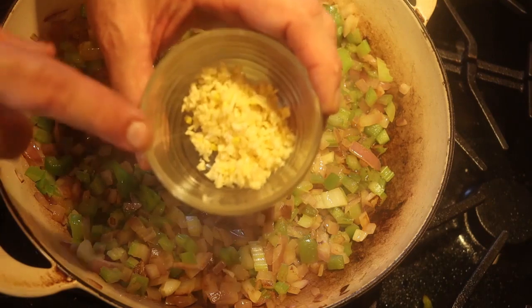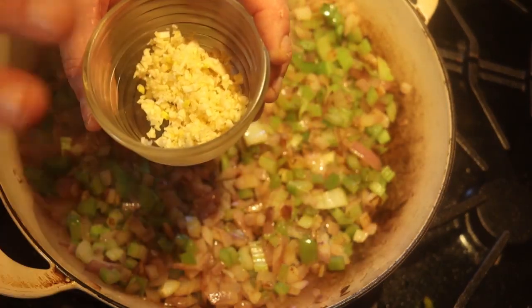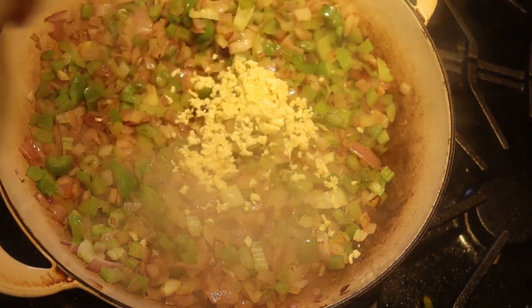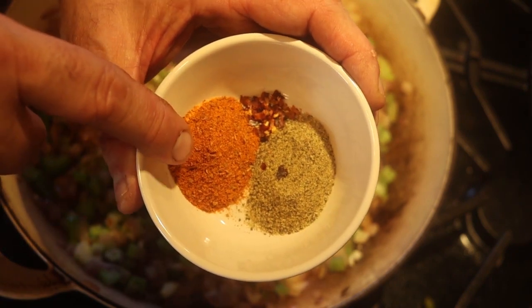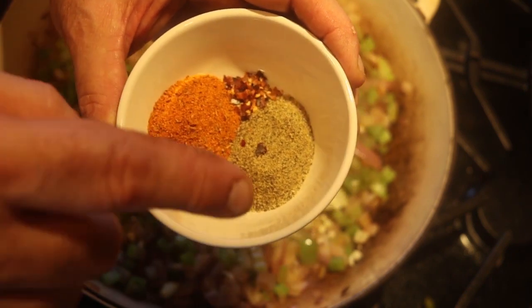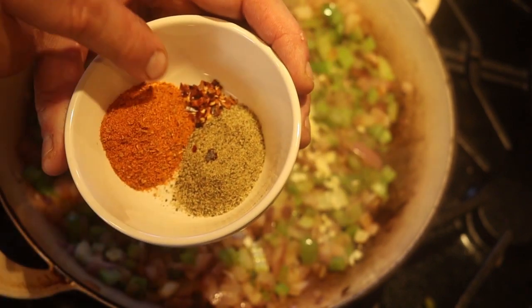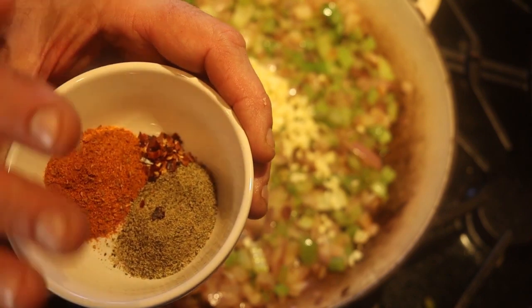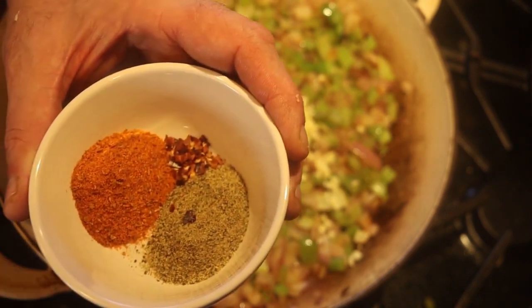Next, I'm going to add four cloves of chopped garlic — chopped pretty fine, because I want that nice spicy garlic flavor. I'm also going to add two teaspoons of Creole seasoning, a teaspoon and a half of Italian seasoning, and about an eighth of a teaspoon of pepper flakes. You can use a little more if you want it spicier, or a little less if you don't.